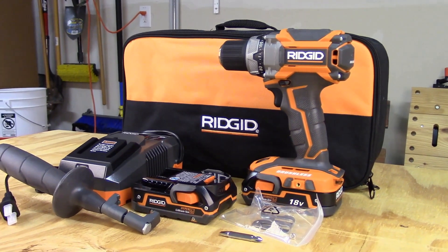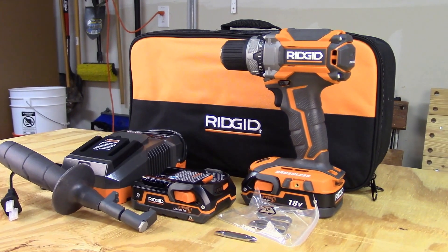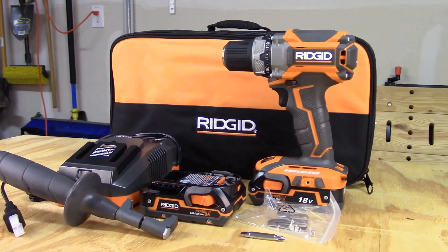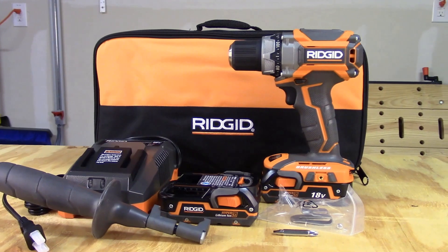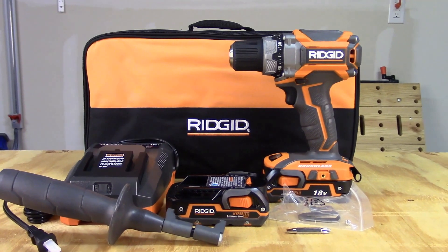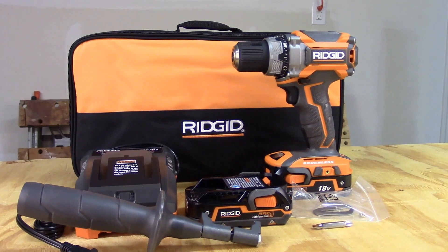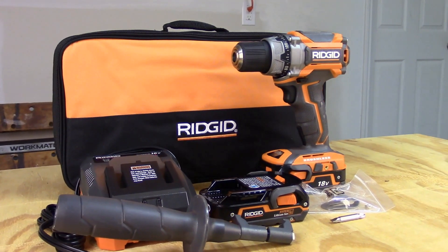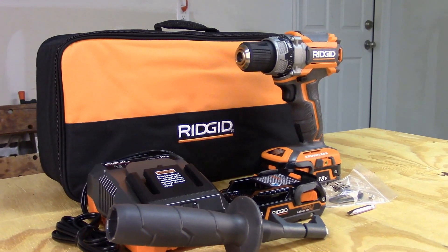This kit retails for $159 at Home Depot. An extra RIDGID 2-amp-hour battery and charger go for $99 as a bundle. In addition to this drill, RIDGID has a hammer drill, impact driver, reciprocating saw, circular saw, orbital sander, grinder, oscillating tool, and flashlight — all compatible with their line of 18-volt lithium batteries and chargers.